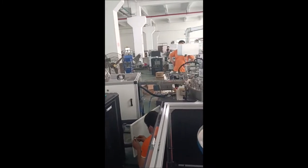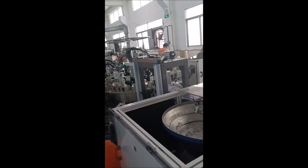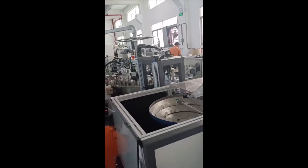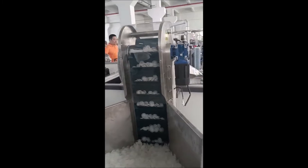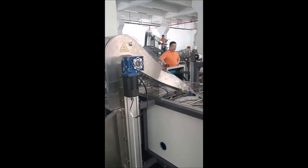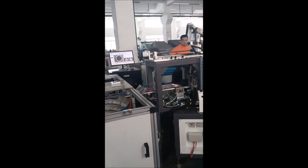We are Shenzhen SX Automation Equipment Company. The video shows an assembly line for three-piece bottle caps with a visual inspection system. We customize and produce fully automatic printing and assembly machines. Welcome to contact us for details.